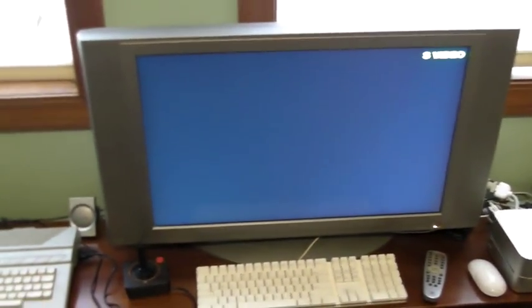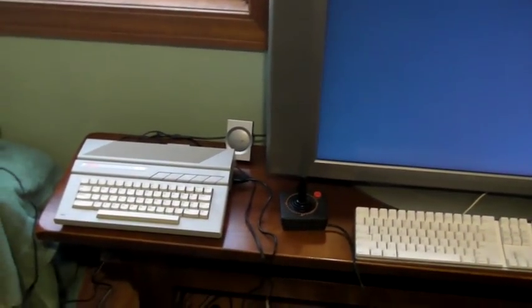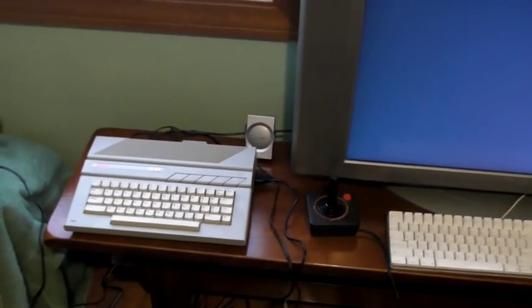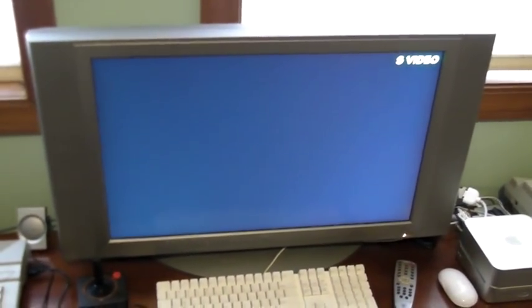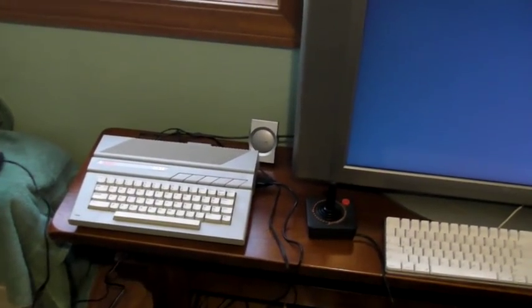I'm going to show you my Atari 65XE that's been updated with S-Video, which is awesome. You can get awesome video from an old 8-bit computer directly to a big screen TV. It's a great update, and it's part of the system that I'm going to be selling here to anybody that needs it.